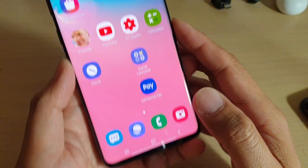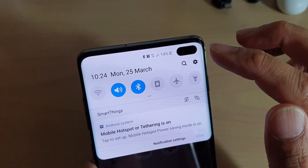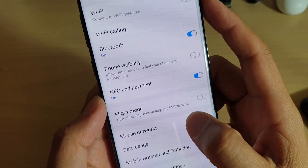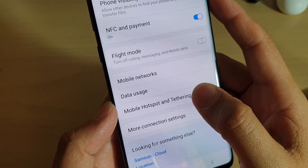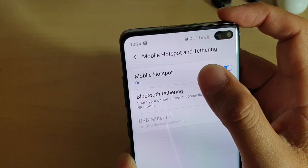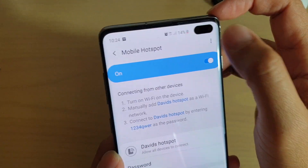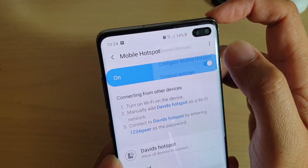First, tap on the home key to go back to your home screen, then swipe down and tap on the settings icon. From here, tap on connections, then tap on mobile hotspot and tethering, then tap on mobile hotspot. Tap on the menu key and choose configure mobile hotspot.